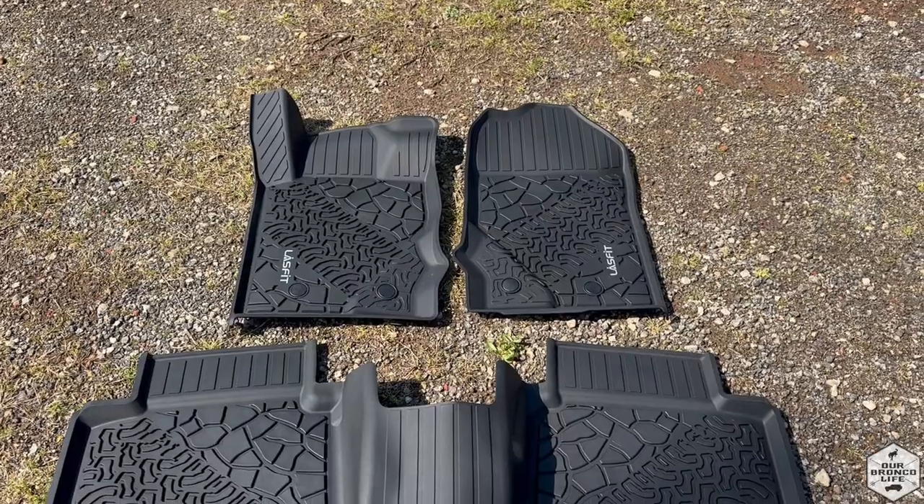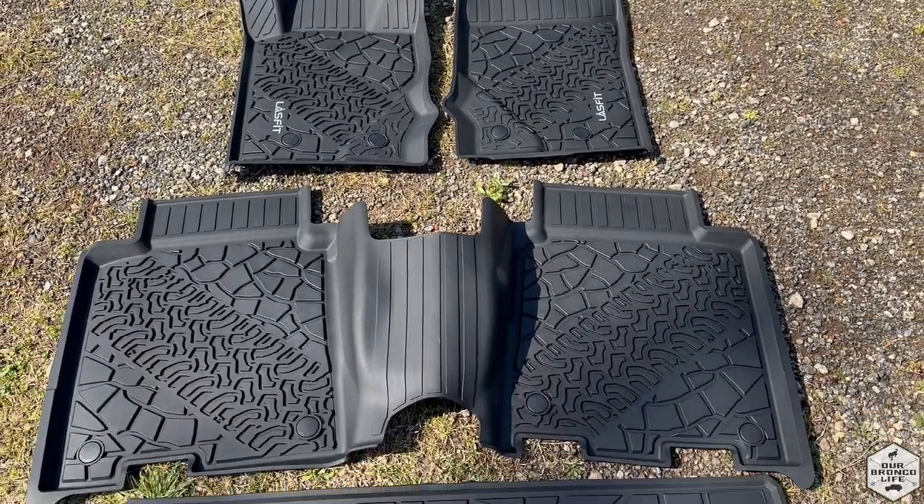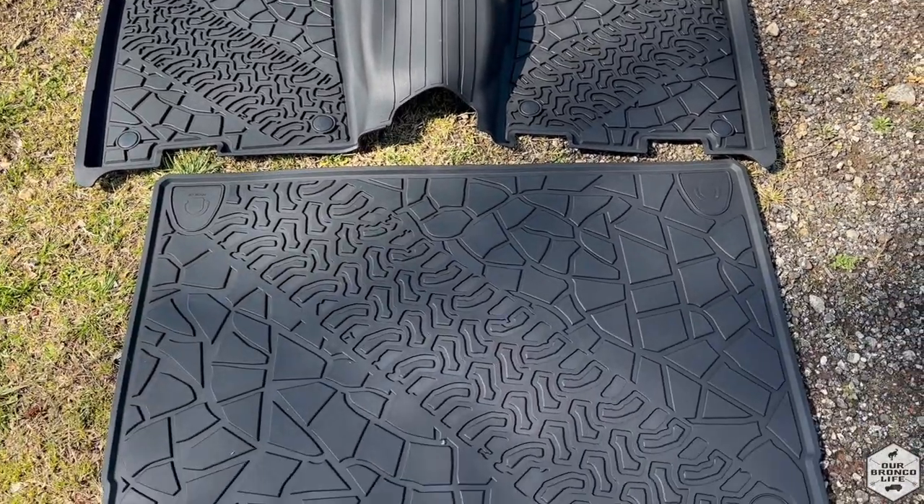What we like most about these Last Fit mats is that they're made from high quality material, they are free from certain harmful chemical materials, they give you more coverage, and they have nice higher edges. If you want to get a pair for yourself, make sure to get that discount code in the description below, plus check out the link. Thanks for checking out this video and stopping by our channel.